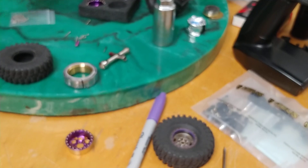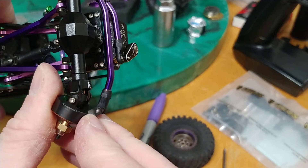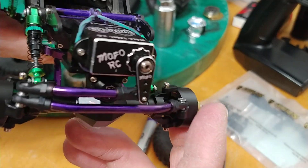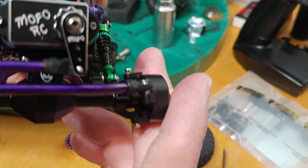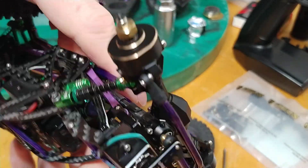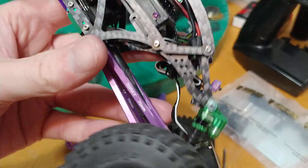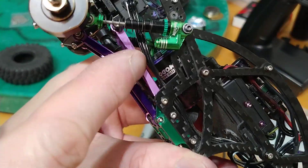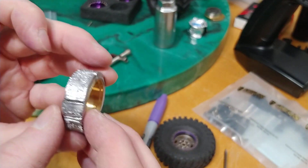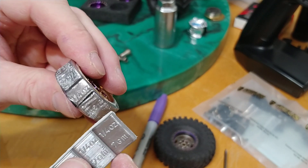Heavy axles are great too — brass axles add a lot of weight. These Moose Racings come with brass knuckles, which is pretty sweet. I also purple-markered that stainless steel bar for a little customization — I like using markers because it adds aesthetic and customization that nobody else has. You can see the difference right there from stock.